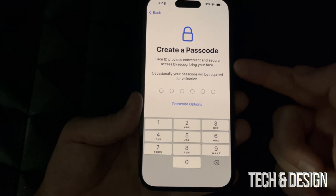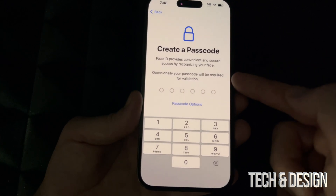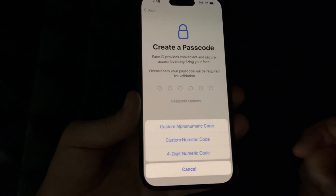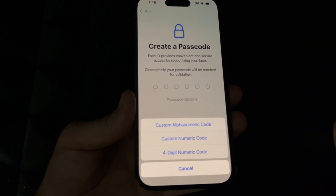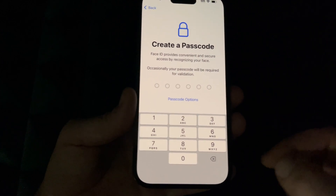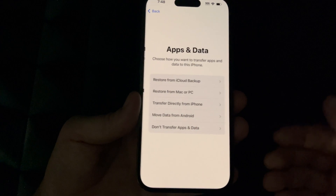Now we need to create a passcode because we have Face ID set up. If you go into passcode options you can choose to set up later or not use a passcode. For now, just enter a passcode and make sure to remember it — you have to put it in twice and as long as they match you're good.